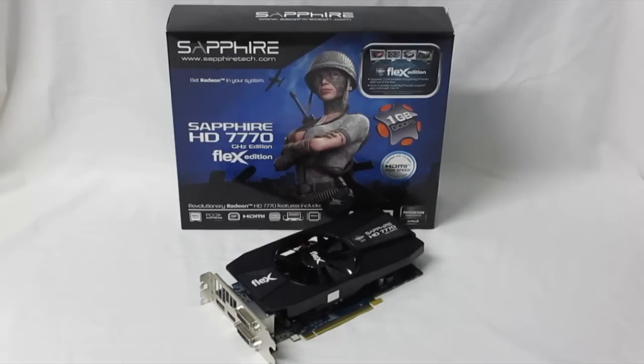What they've done is put their Flex technology on your traditional 7770 GHz. So what you get is the same technology as the 7770 with the 1GB core clock, 640 stream processors, and 1GB GDDR5 memory.